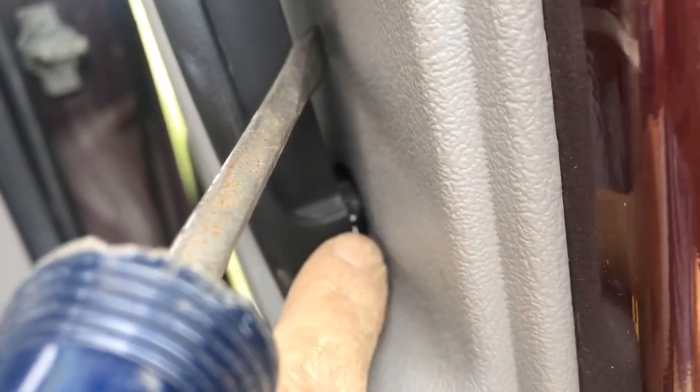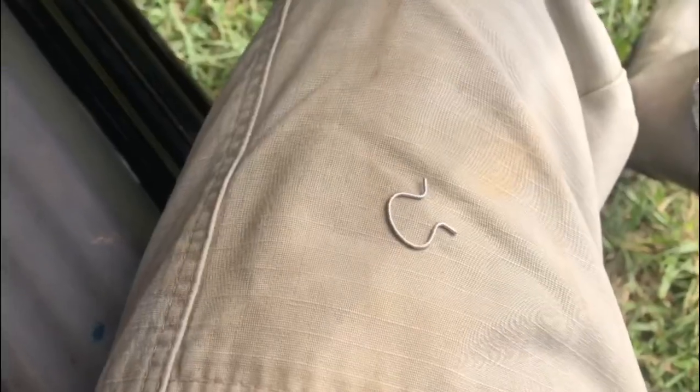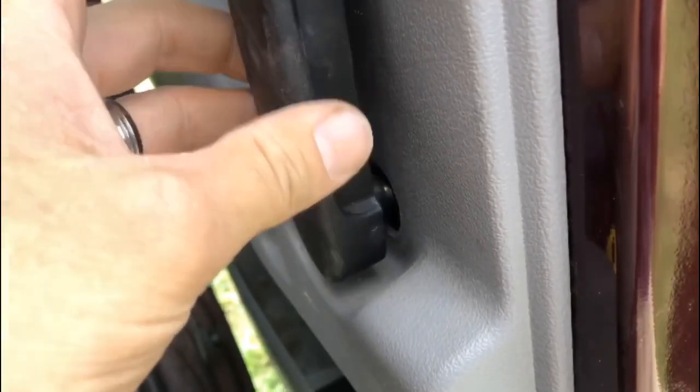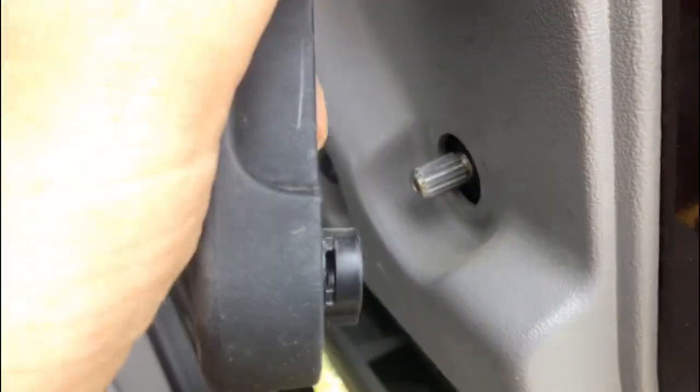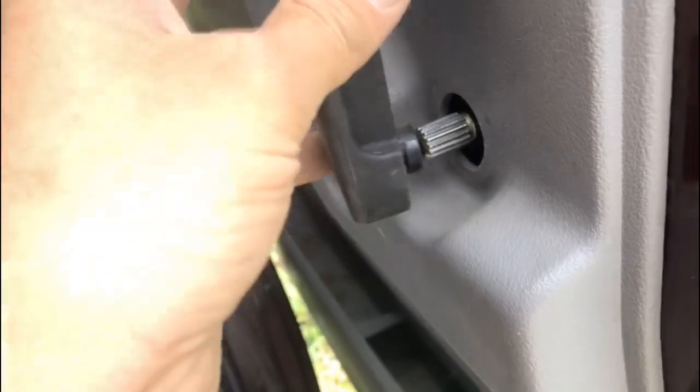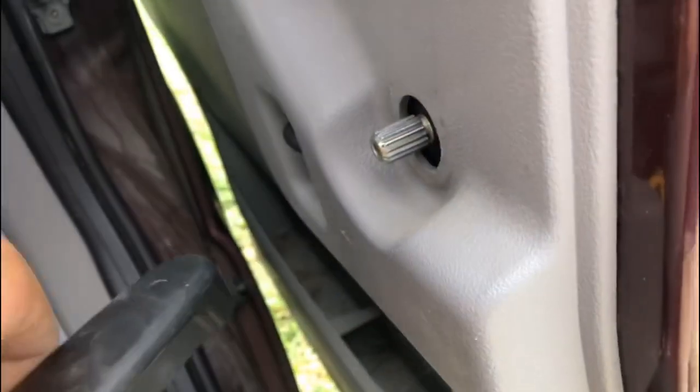The next thing we've got to do — there is a little pin in there. I'm going to use a screwdriver to pull it out a little bit. The pin is right back in there, so we're going to take another screwdriver and push it loose. There's the pin, and once it pulls off, this handle just slides right off. You can see the groove — the pin fits on each side — and once it's off, this just pulls right off.